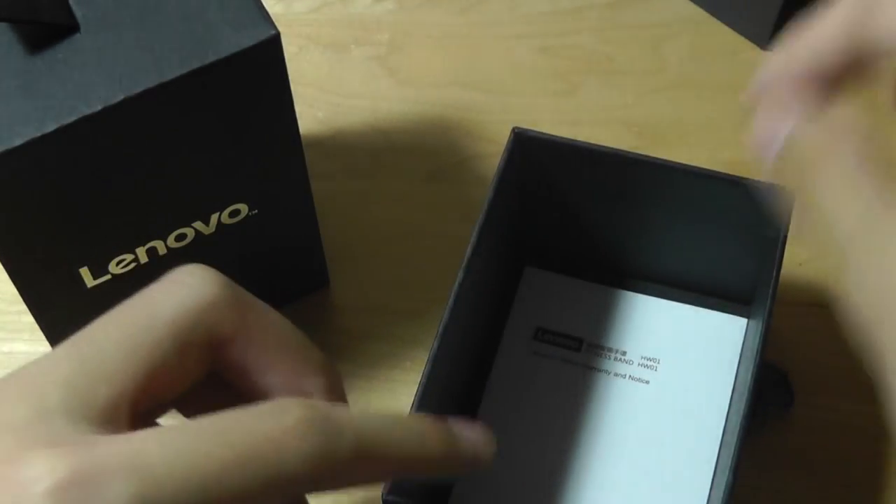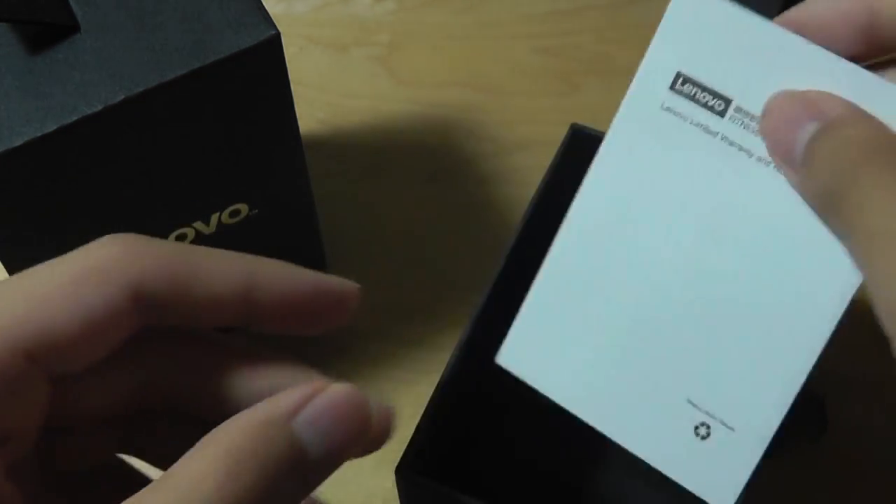There are also instruction manuals printed in Chinese, Korean, and English. There's a QR code you can scan to download the app more quickly, and there's also a service guide included.